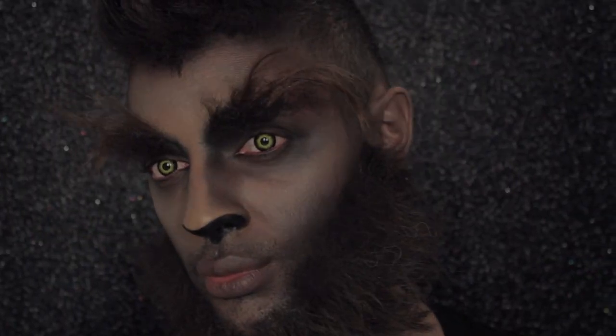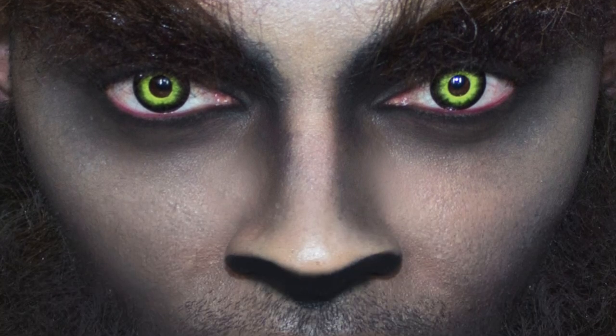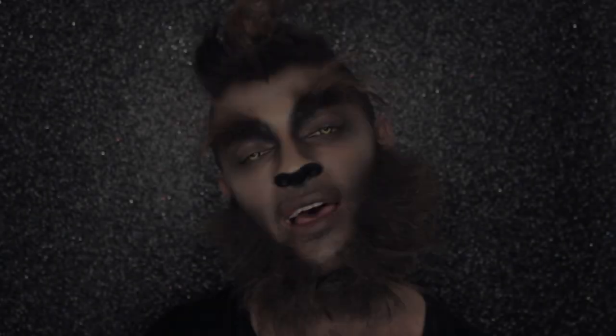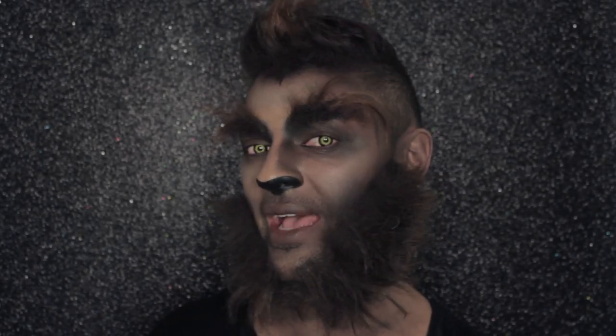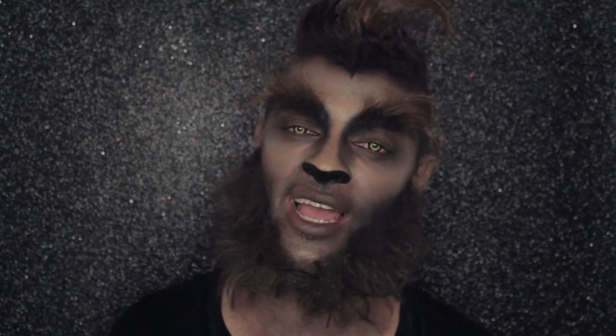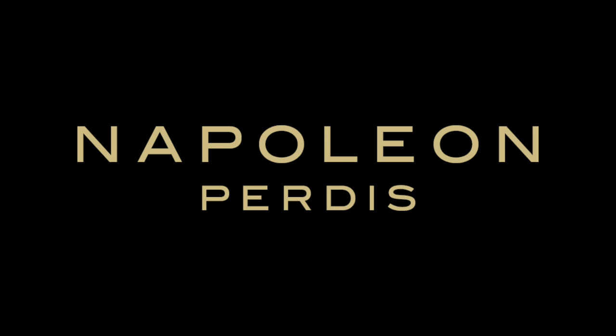That's me, I'm done! Thanks so much for watching, guys. I hope you've enjoyed this video — if you have, give us the thumbs up and don't forget to subscribe to the Napoleon Curtis YouTube channel. I'd love to know what you guys are going to Halloween as, so please leave a comment below. Looking forward to seeing you next time — have a happy Halloween wherever you are!